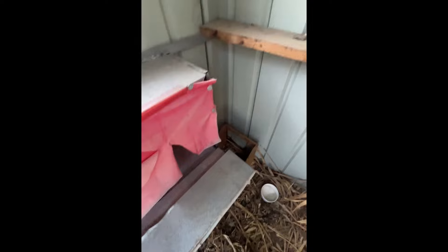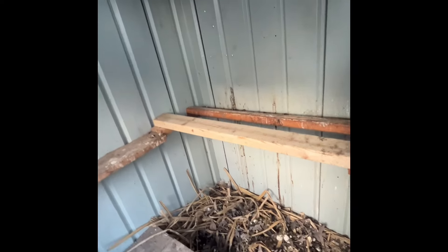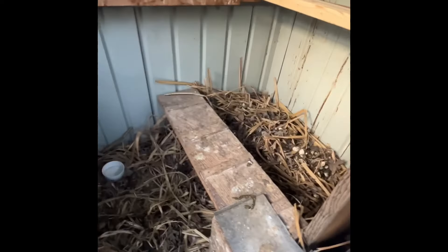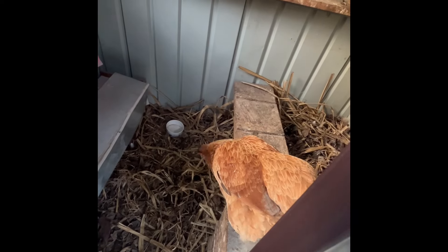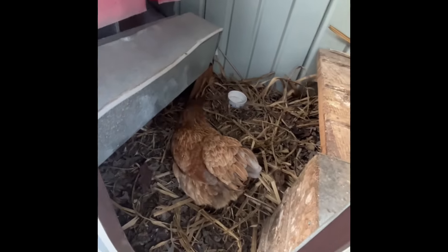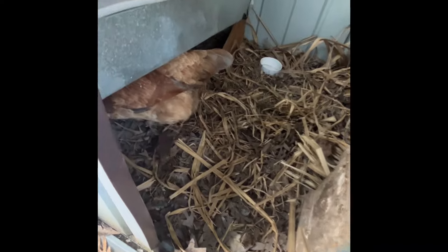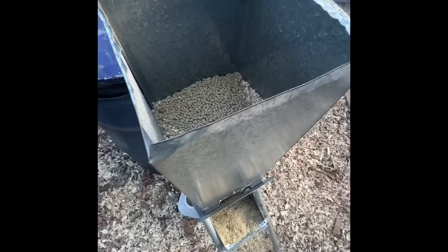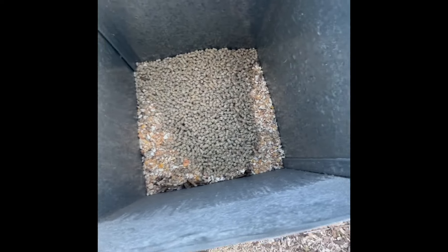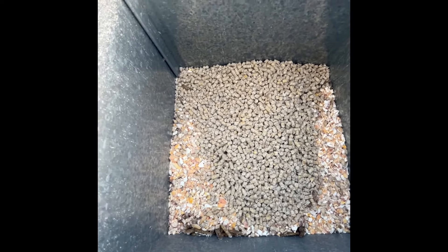As you saw, I have to go in and get the eggs from the corner right now. Here's where they roost — it's really easy for them. The feeder I built out of the same material as the nesting box, and I have just a mixture of pellets, scratch grain, and soldier fly larvae.